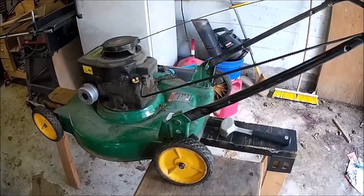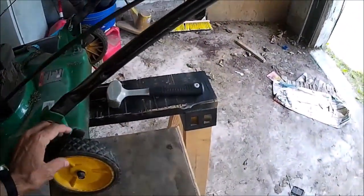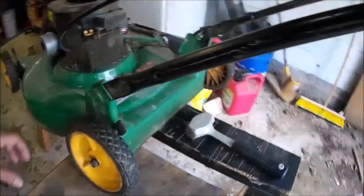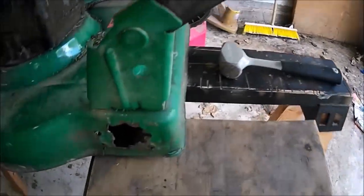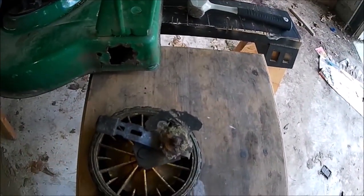The other day I was cutting the grass and all of a sudden this wheel started cambering like that. I pulled the lawnmower back and the wheel went — yeah, it broke clean off the deck. That's what's left on the backside.